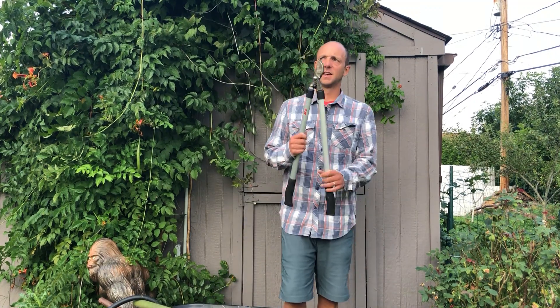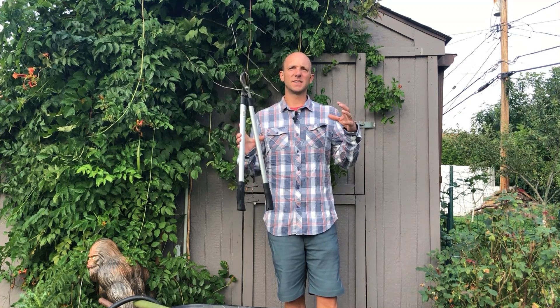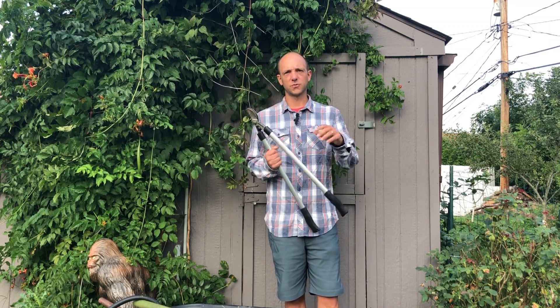Number four is a larger set of pruners, also known as loppers. These are going to be much more valuable if you have older fruit trees you're trying to prune, thick vines on tomato plants, or if you just can't get a good enough grip with regular pruners. If you're just creating your garden, you might not use them right away, but I guarantee you're going to use them within a year.